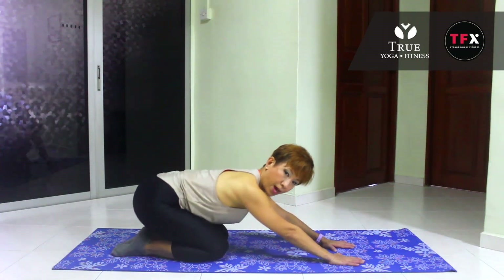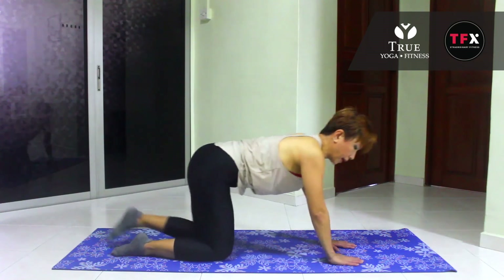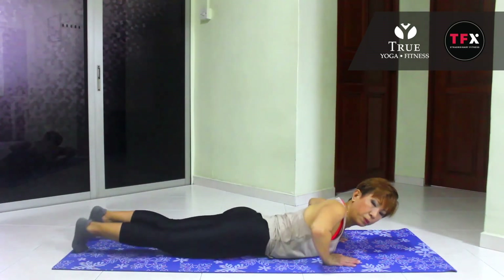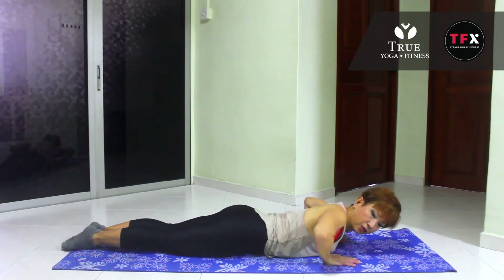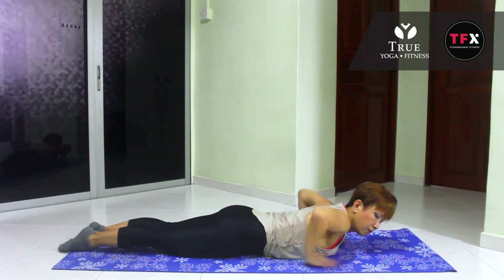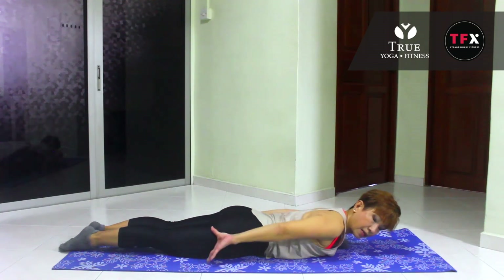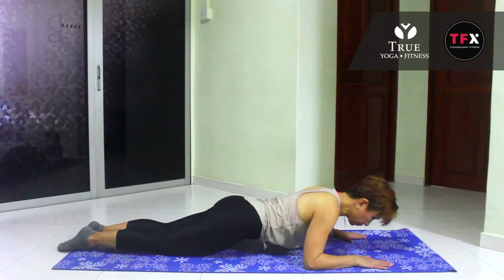Push your butt all the way back. Give it a nice stretch — good job. We're going to come up to your belly. We're going to work more on your back. Lie down on your belly, bring the feet together. Make sure that your heels are touching, toes are touching. Point the toes, squeeze your glutes. Maintain the legs very still. We're going to bring your hands right here.